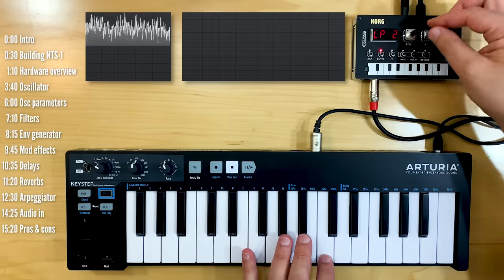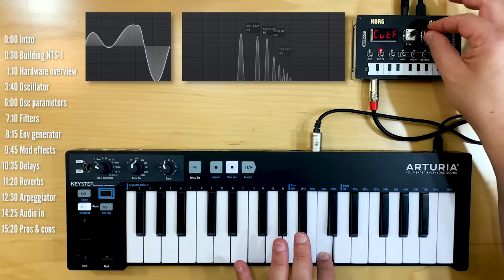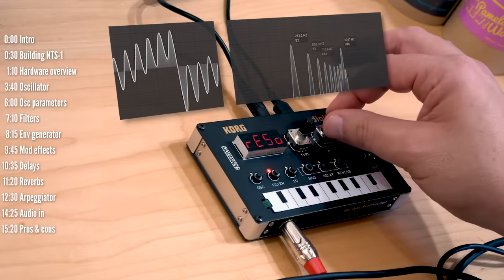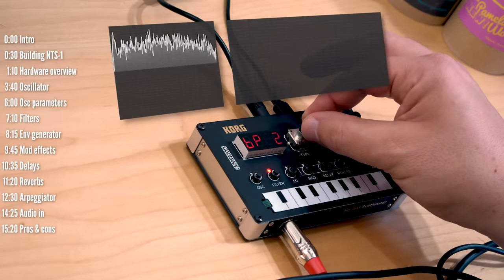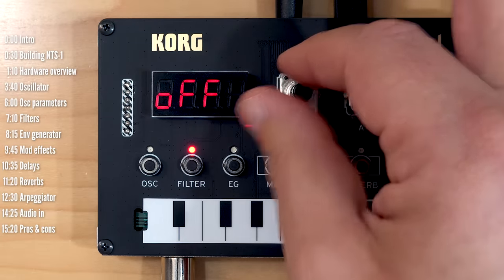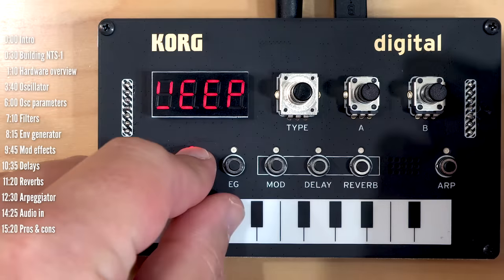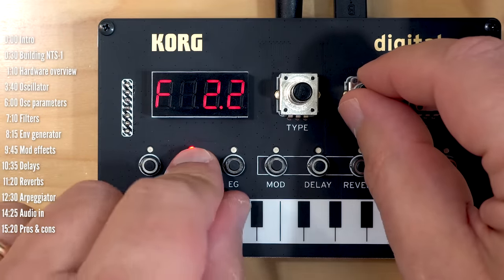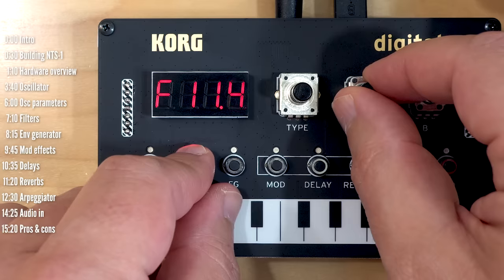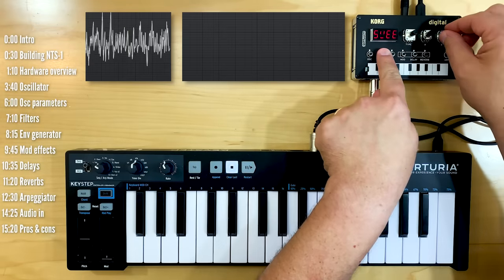The filter section is pretty straightforward. You've got a few filter types: low-pass two-pole with resonance, low-pass four-pole with a sharper slope, then bandpass, high-pass with two and four pole options, and just off. The shift function — when you hold the filter button — gives you a filter sweep with speed and depth controls. This can be a slow sweep or pretty snappy, and you can control the direction as well, so this is a sweep down, but if you turn the knob all the way it'll sweep up.